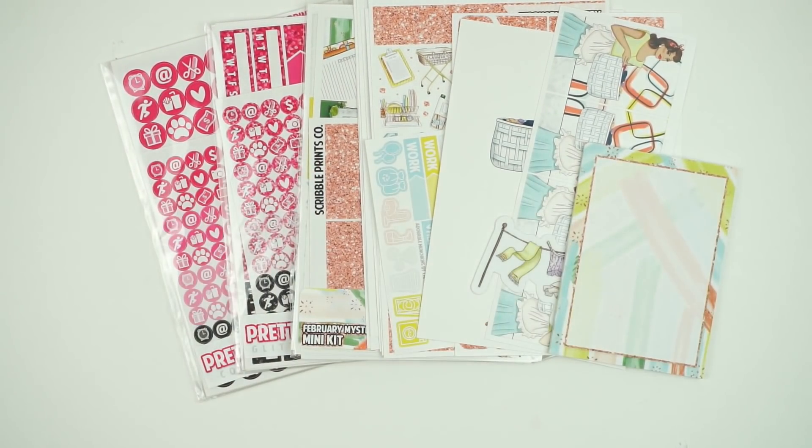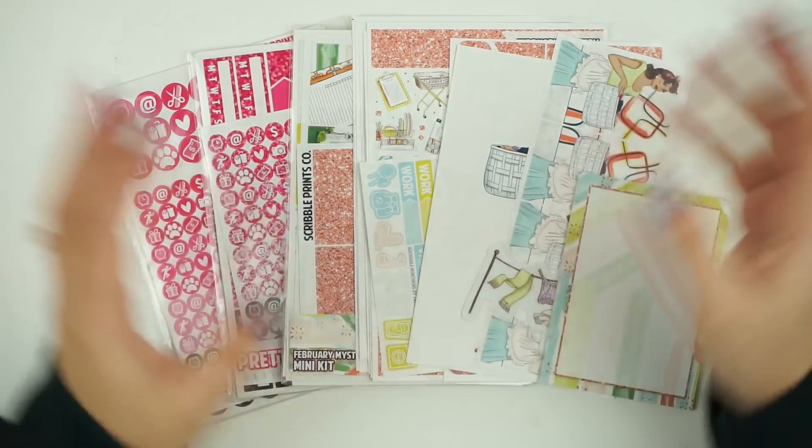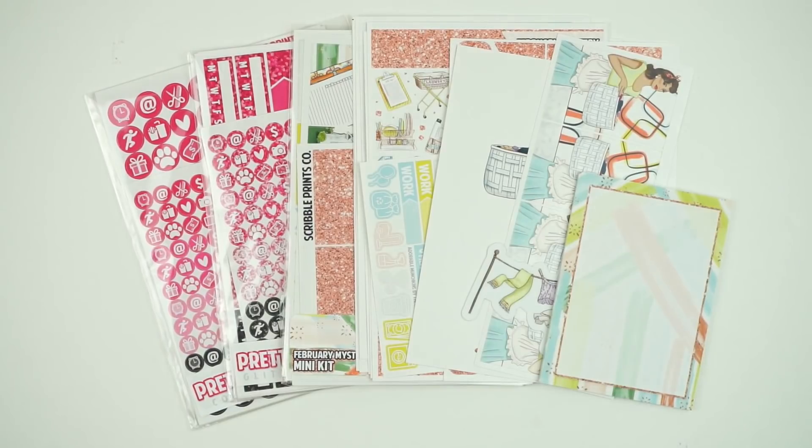I hope you guys like this month's mystery kit. I have been so excited for it and ready to put it in my little organizer for all my kits. I will talk to you guys in my next video.